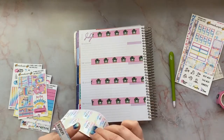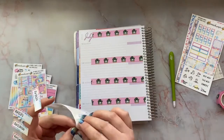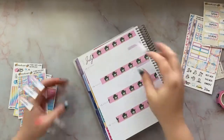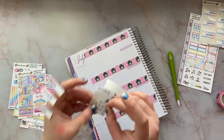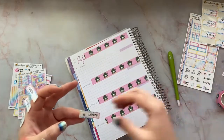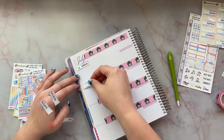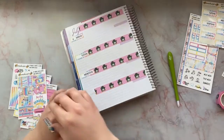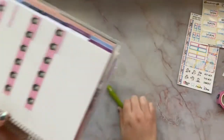I'm probably going to start a whole new sticker haul once I get more in. I have been shopping, especially because of the holiday sales. I cannot resist the temptation — FOMO is a real thing I suffer from, you guys.